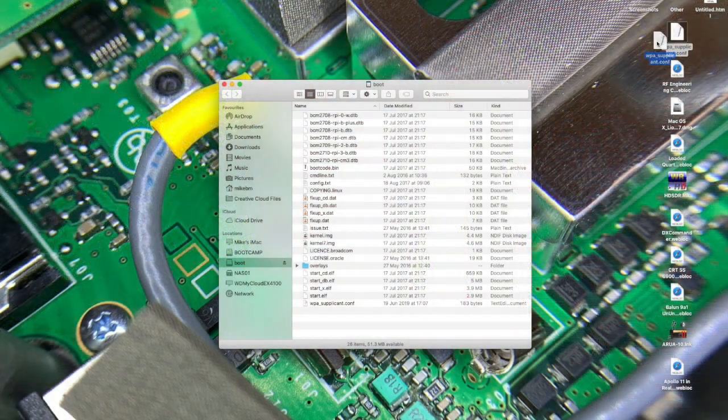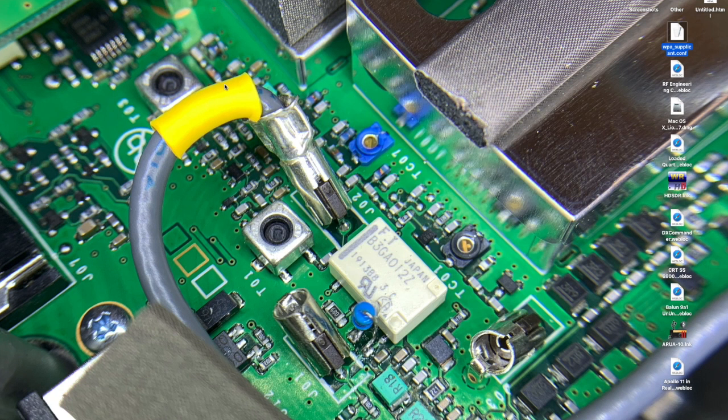Once the operating system is installed on the SD card, you then open it in another window and drag and drop the configuration file for your Wi-Fi onto the root of the card directory. When it is copied across, you close the window, remove the SD card and insert it into the PiStar.